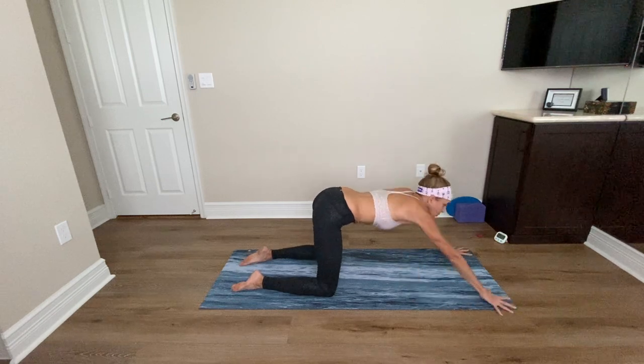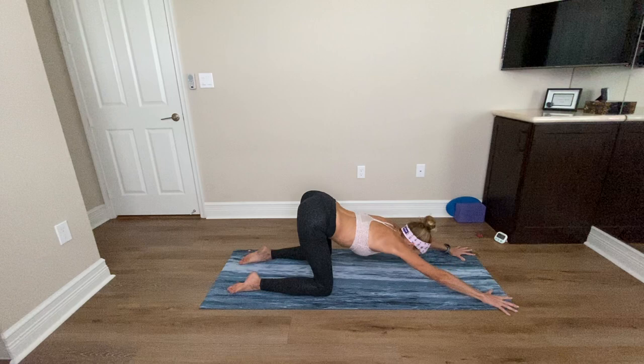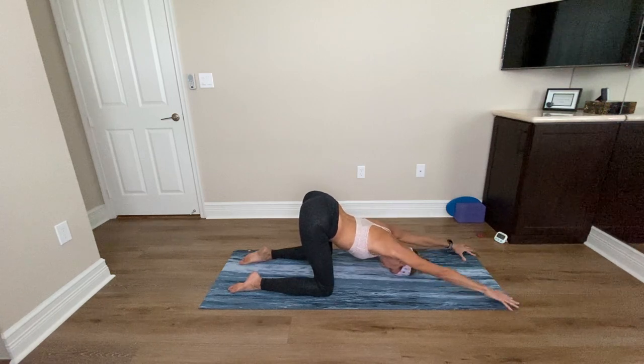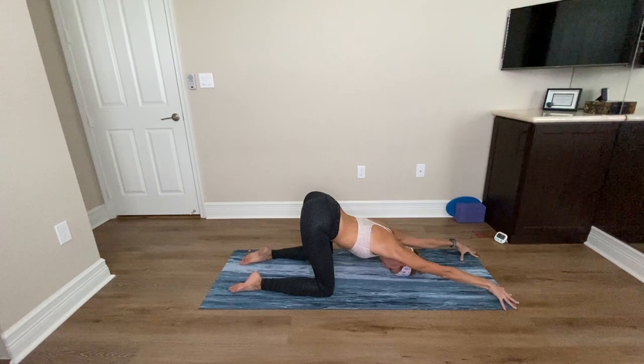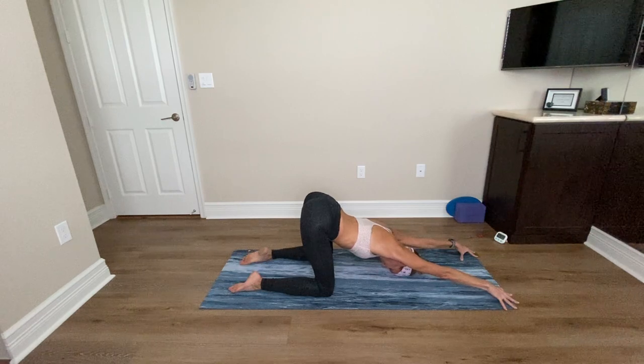Walk your hands forward to the front of the mat. Lift your hips up and back, and see if you can just keep pressing back. Top of the head may or may not come down to the floor. Pop up onto your fingertips, roll the shoulders down and back. Engage your tummy. Imagine you're holding onto little golf balls underneath each armpit. Breathe here in puppy pose. Take another deep breath in and exhale out.